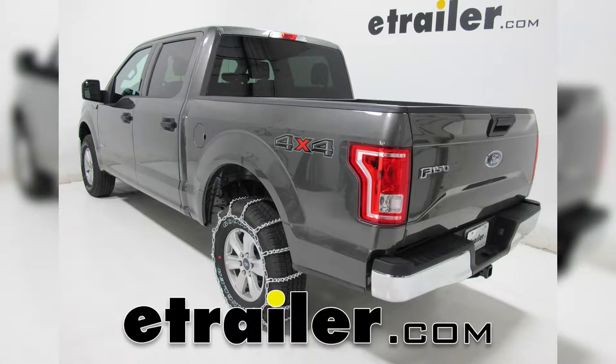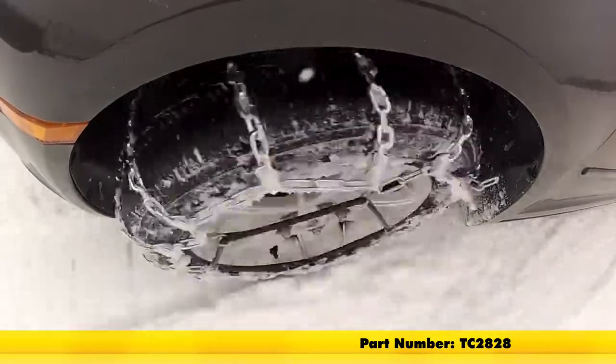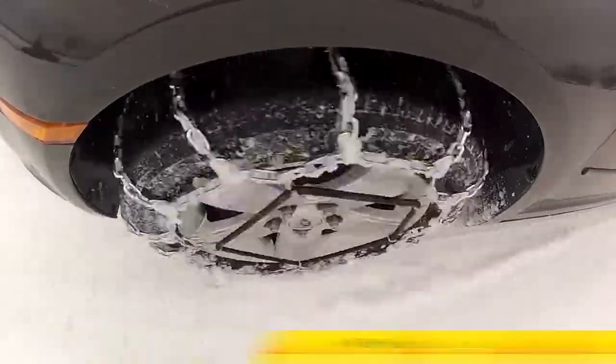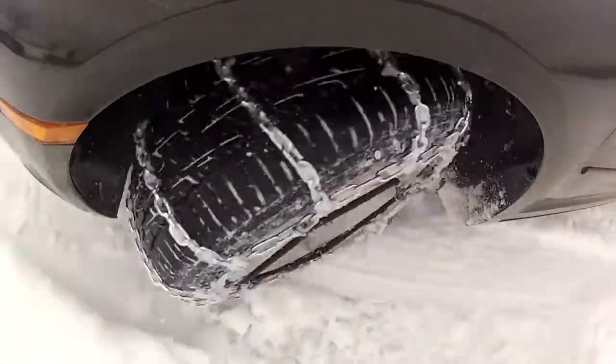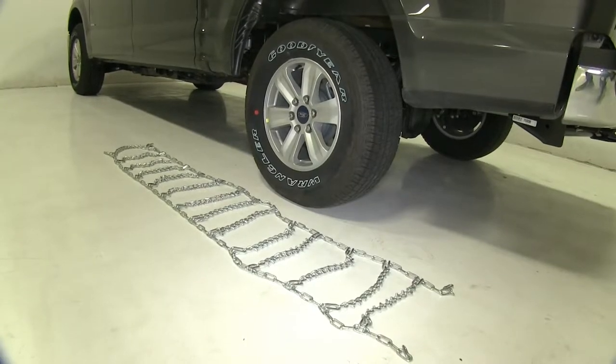Today in our 2017 Ford F-150 we're going to be test fitting the Titan Chain Snow Tire Chains with V-Bar Links, part number TC2828. Today we'll be working with tire size 265/70R17. If these chains don't fit your particular tire, double check the size then go to our website and find the proper fit.